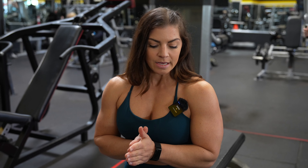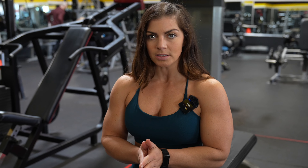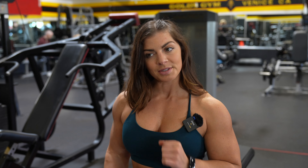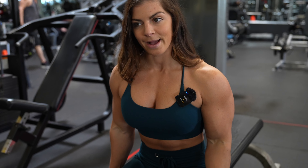Moving on — we're going to do an overhead tricep extension with dumbbells. I always want to have one overhead movement, either cable or barbell, but today I fancy a double dumbbell. Together with that we're going to do alternating hammer curls.